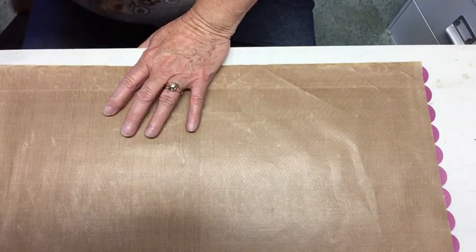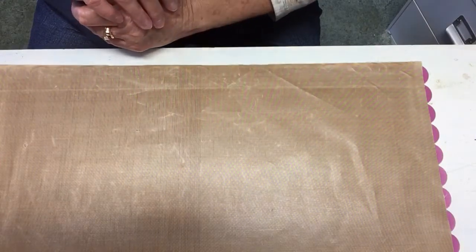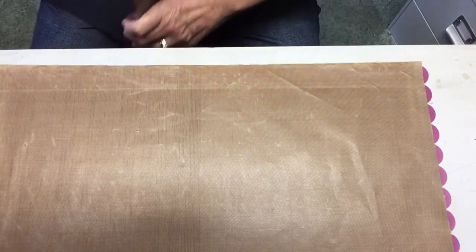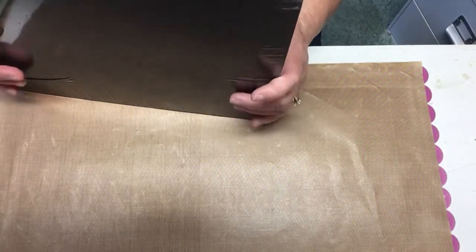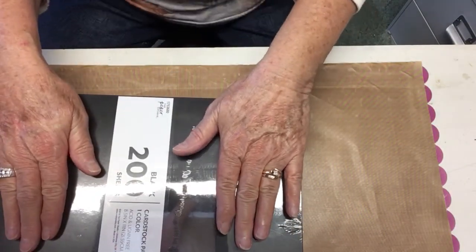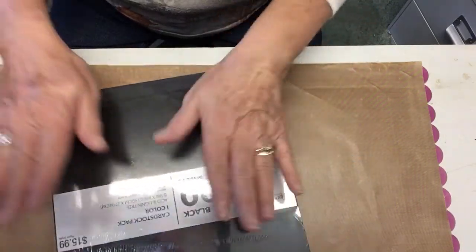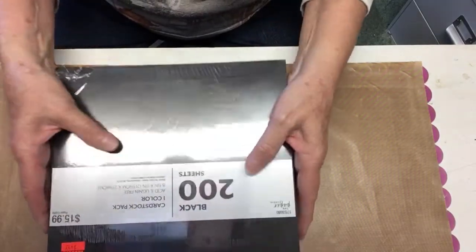You're not going to get my first reaction. You're not going to get my reactions from the other four videos. I'm going to work backwards from what I have been doing and we're going to start with this: 200 sheets of Paper Studio 8½ by 11 black paper. And I really needed some more black paper — I really go through the paper.